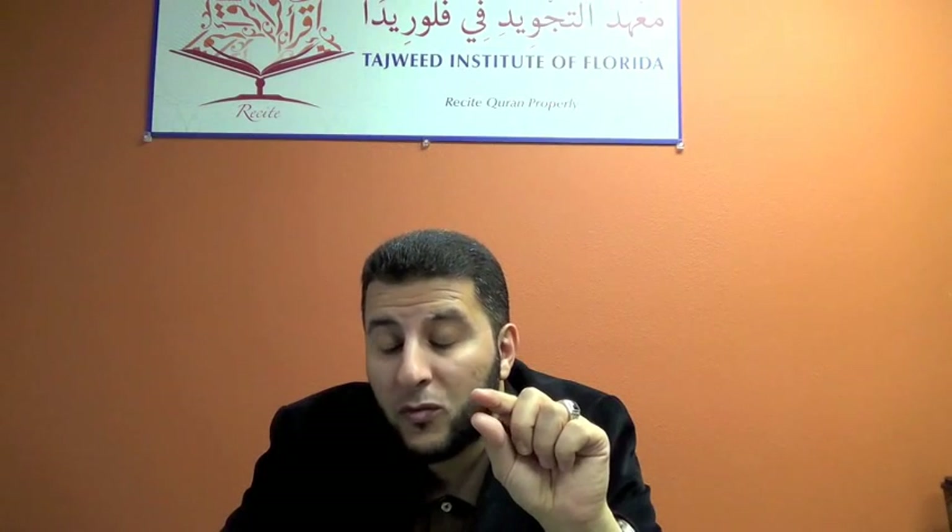Now the third ayah: وَوَالِدٍ وَمَا وَلَدَ. Notice the two seconds — the Ghunna in the Idgham. Repeat: وَوَالِدٍ وَمَا وَلَدَ. The name of this ruling is Idgham with two seconds. Notice the sound of the Qalqala in the end. Notice the lightness of the lam and then the heaviness of the Qalqala: La-Qa-Dal.